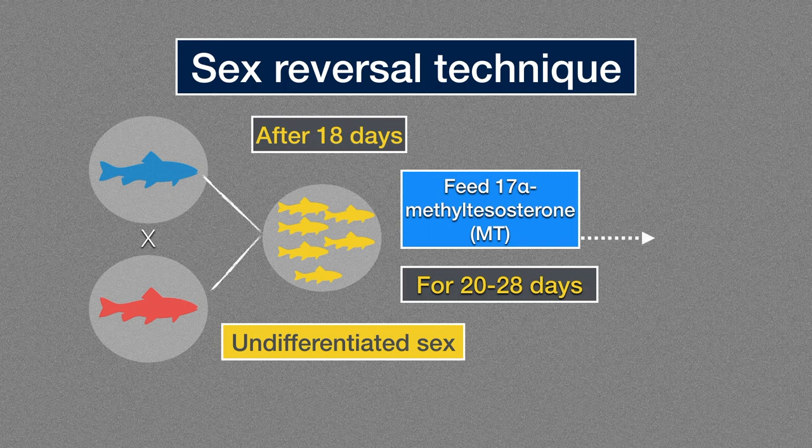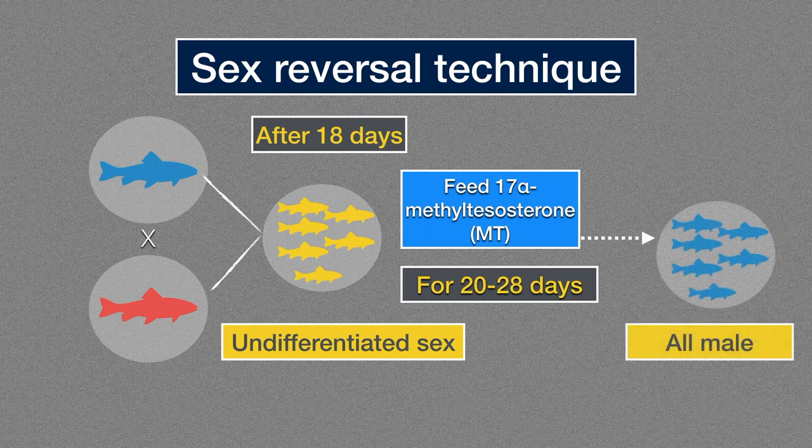If everything goes well, the females will then develop into functional males following the hormone treatments. This hormone technique has also been successfully applied to other species including rainbow trout, goldfish, zebrafish, and grass carp. Although hormone treatment is efficient, it could also pose an environmental threat due to uncontrolled discharge of the resulting wastewater.